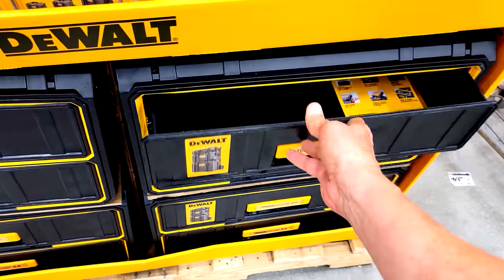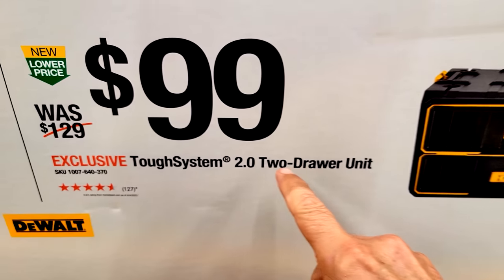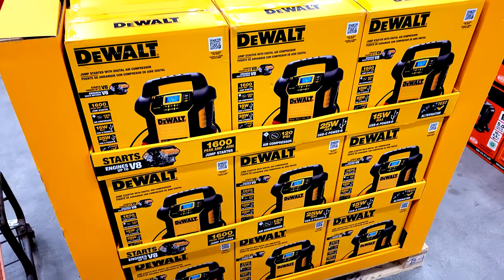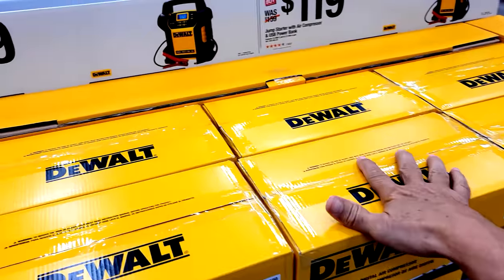The DeWalt Tough System 2.0 two-drawer unit is $30 off and also connects on top of your tough system stack. These deals are good until January 28th.